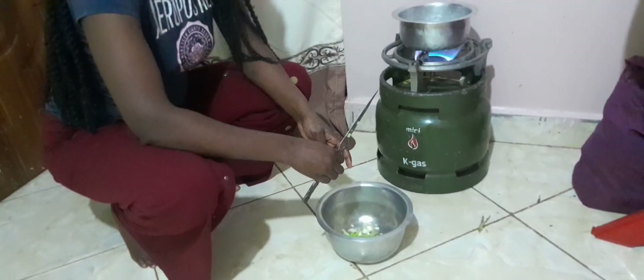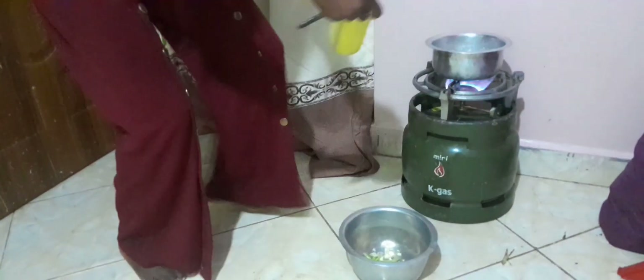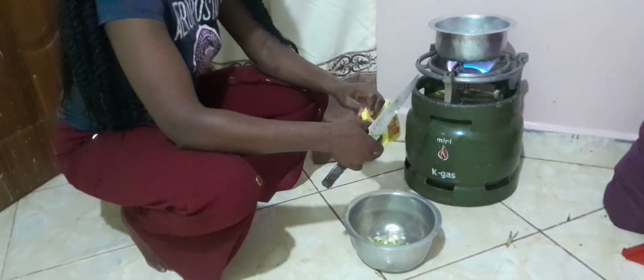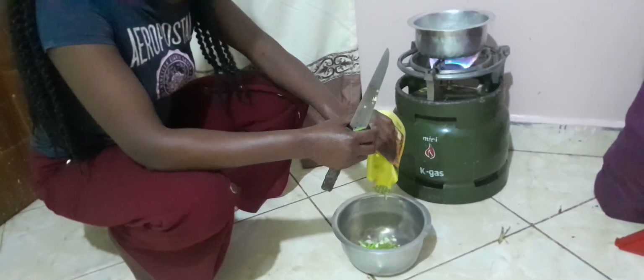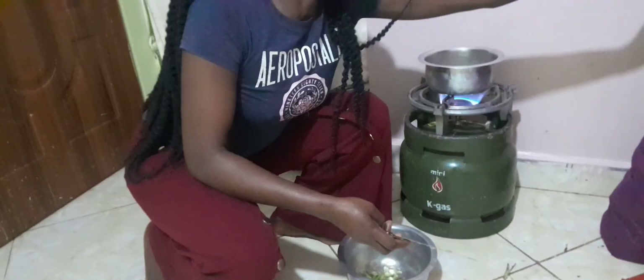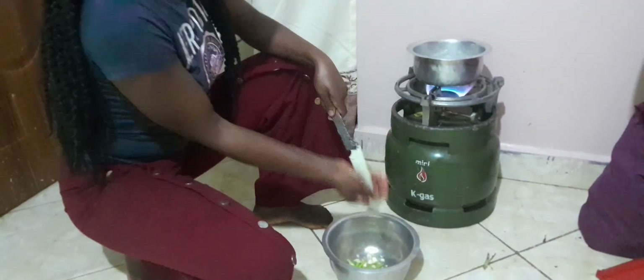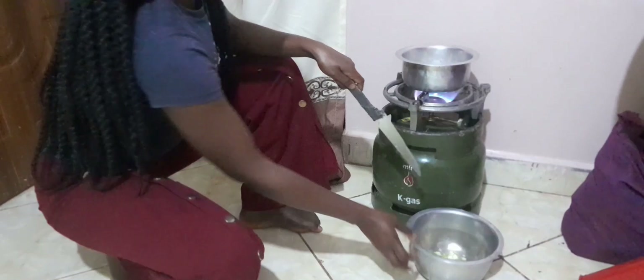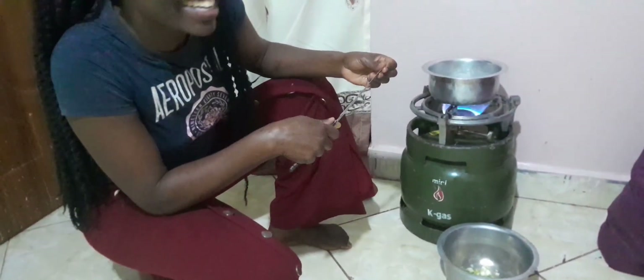Let me add some cooking oil — this is enough for now. Another thing we have to do is peel our eggs. Our eggs need 15 minutes, so that's the time for it. Let's wait and I'm going to show you.